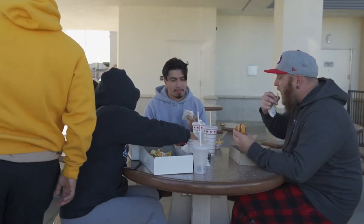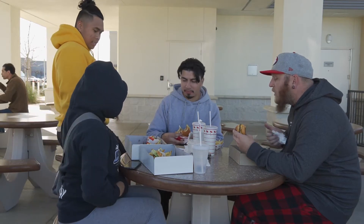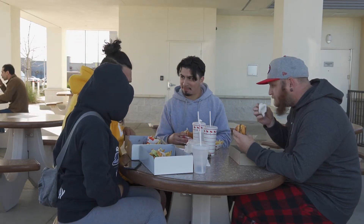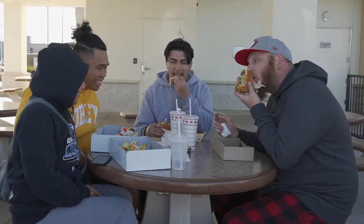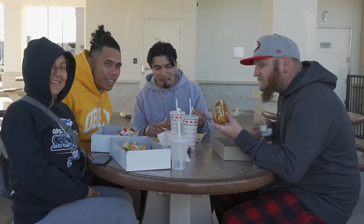Excuse my Papi, he's calling Papi. I'm dirty. Sweet, awesome. Hello, it's recording bro. Alright guys, so today's the next day — well, it's not the next day, but we're here at In-N-Out.